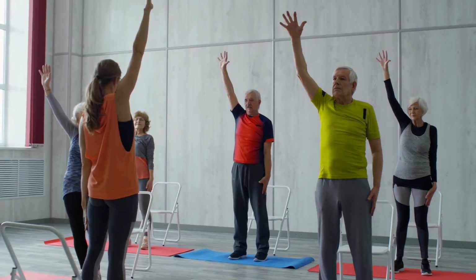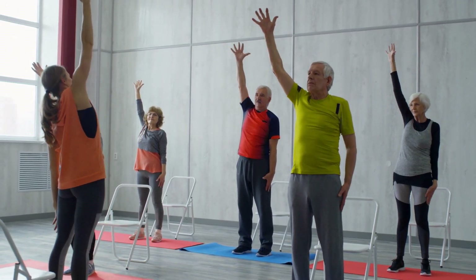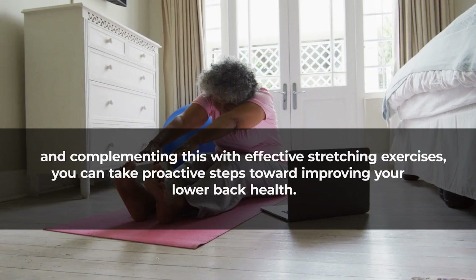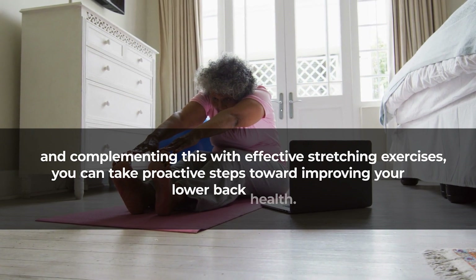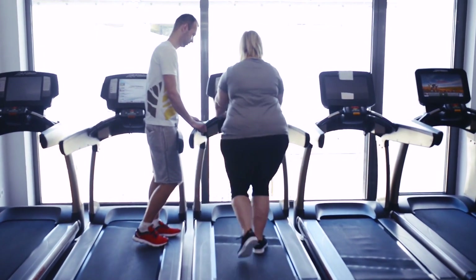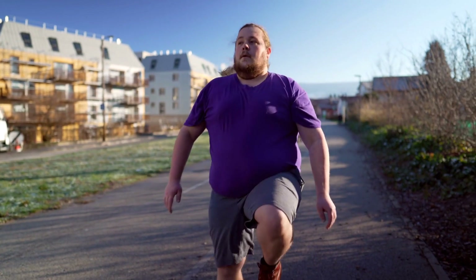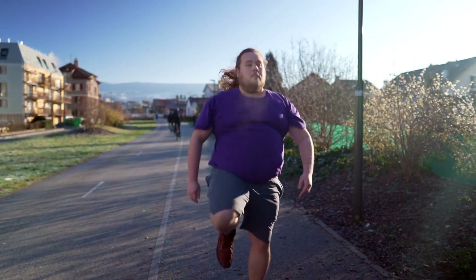In conclusion, these easy back pain relief exercises tailored for overweight individuals offer a practical and accessible approach to alleviating lower back discomfort. By focusing on strengthening key muscle groups such as the core, hip flexors, glutes, and hamstrings, and complementing this with effective stretching exercises, you can take proactive steps toward improving your lower back health. The simplicity of these exercises, coupled with the absence of complex movements or specialized equipment, makes them suitable for individuals of various fitness levels. Moreover, the emphasis on consistency — with a recommended routine of two to three times a week — highlights their potential for delivering both immediate and long-lasting relief.